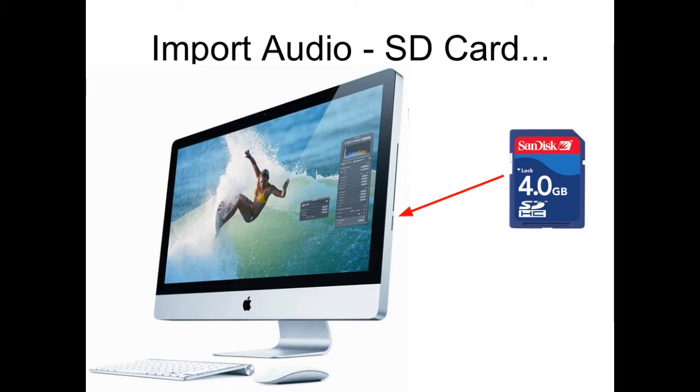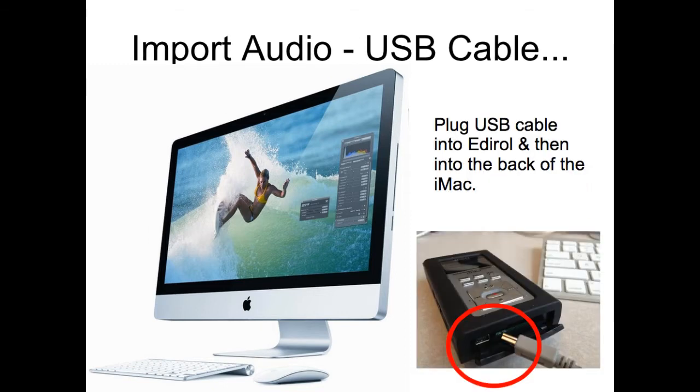If you want to use the USB cable method, you plug the USB cable that came with the audio recorder into the bottom of the recorder and then plug it into the back of the iMac. In the very same way, the file will show up in the Finder and you can drag and drop it into GarageBand. And we'll demonstrate that right now.